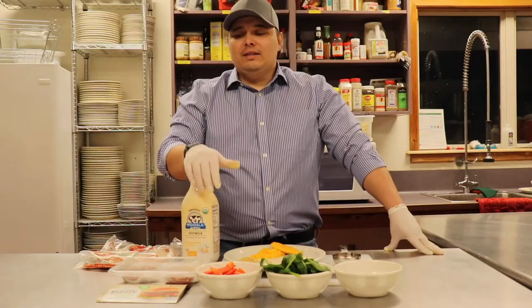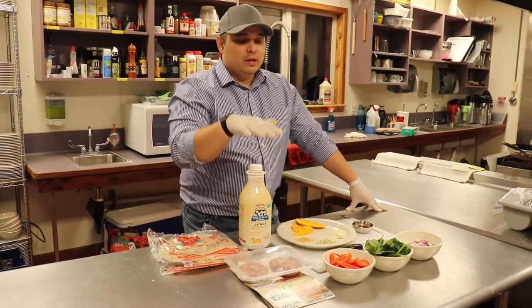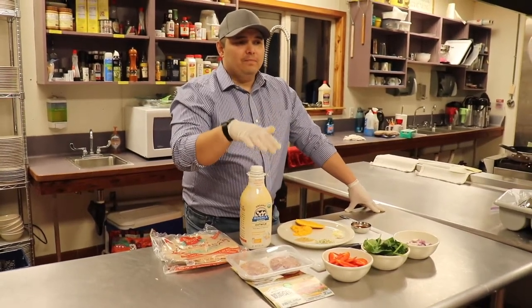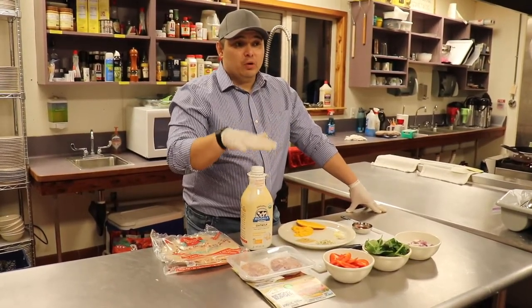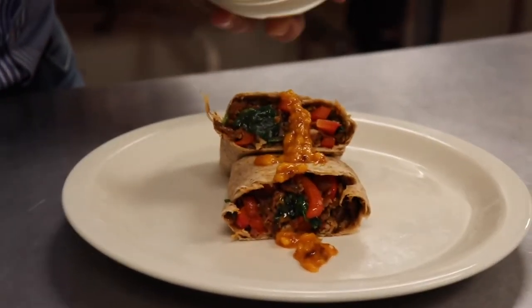Welcome back everybody to No Meat Eats. Today we're going to be doing something super simple but absolutely delicious, and the ingredients we're going to be using today you'll be able to find at any grocery store, even with everything going on today. So let's go ahead and get started.